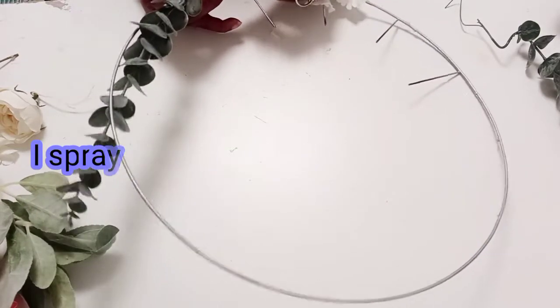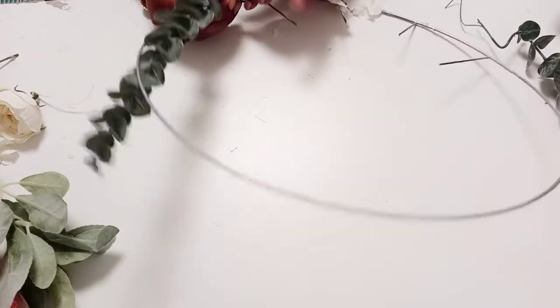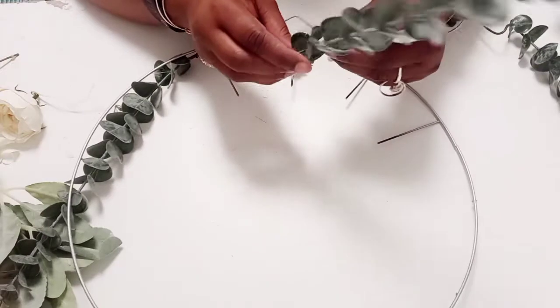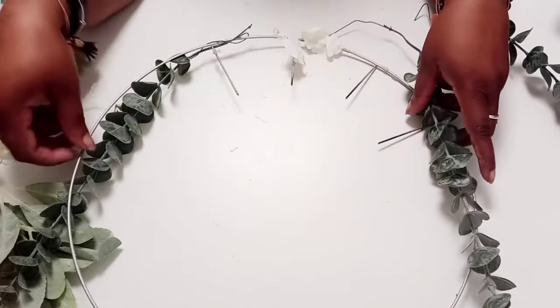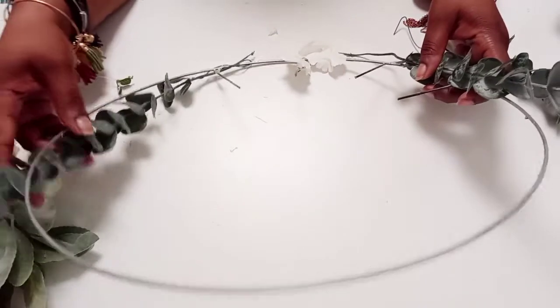By the way, I got these wire wreath ideas from the fabulous Miss Shelley over at Pretty Inspired Decor — I will try to link that video if I can find it. I was doing a marathon of her videos a couple of months back and this one just really stuck with me. But I like her technique and just kind of went and did my own thing.